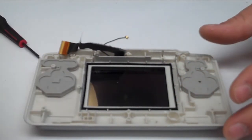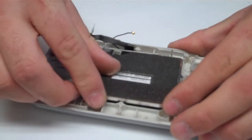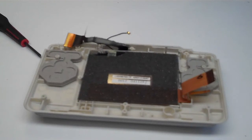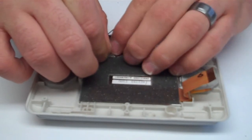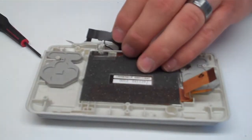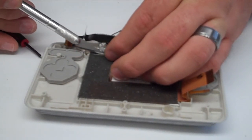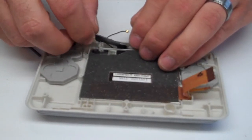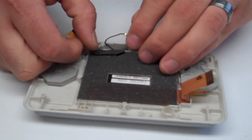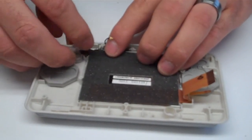Now seat the lower LCD back into place and reattach the ribbon cable. We like to use a small piece of double-sided tape as it just makes it easier. If you don't have double-sided tape, usually the adhesive on the back will still be sticky enough. Trim that off with your hobby knife, and if you're using the original ribbon you can lay it exactly back into place just following the cut you previously made.